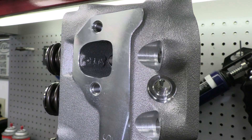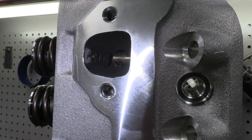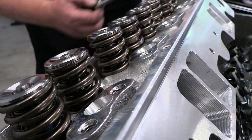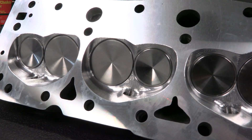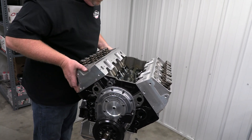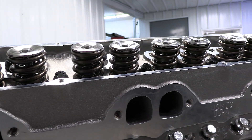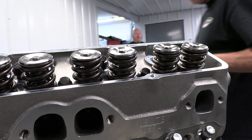If the tech official notices these markings have been altered in any way, the team is disqualified. There are obviously other checks and specs, but these spec markings in the most critical areas of the intake and exhaust ports are the big one. The thinking is that spec heads like this help keep costs down because the ports become the choke points, making it pointless to spend more money on super expensive parts since the heads simply won't allow making more power.